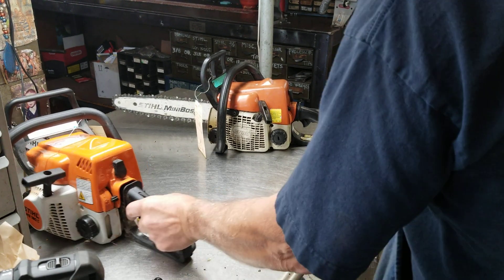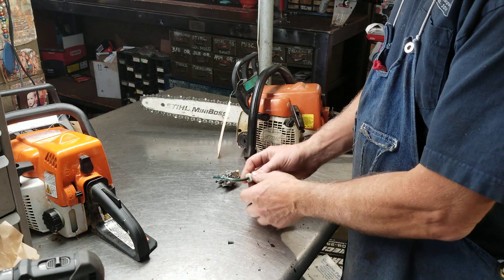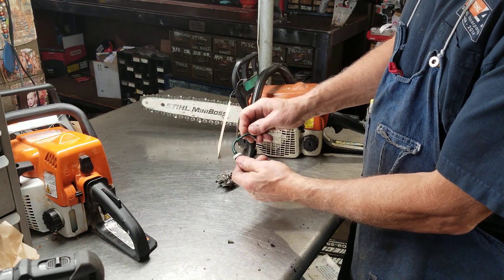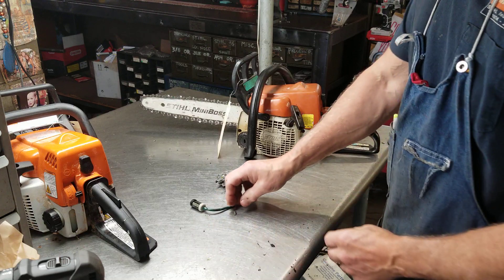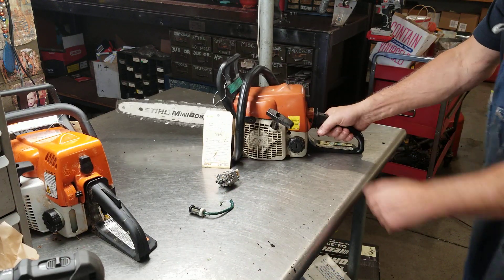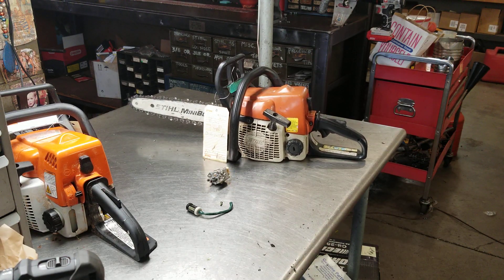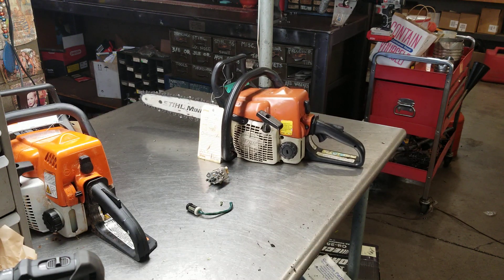And here's that 017 ready to go — there's the carburetor on it, the fuel line, the fuel filter. Just amazing how stiff that thing was and how it had set for years. And the vent — that'll do deteriorating. Any questions on these, you know how to get a hold of the chainsaw guy. Good night.